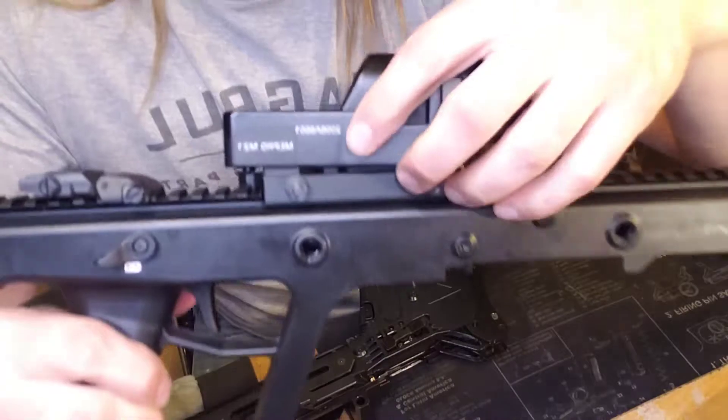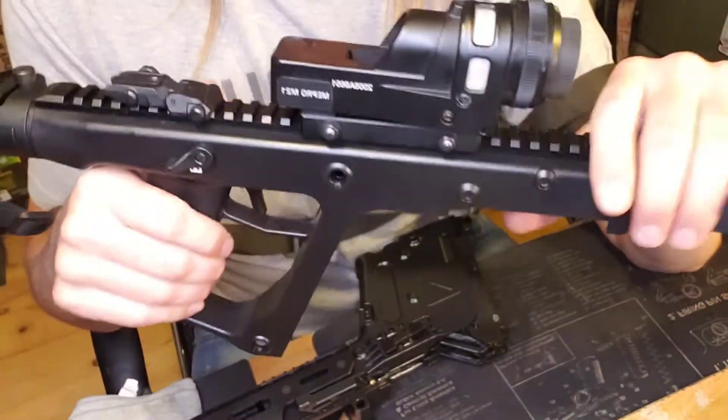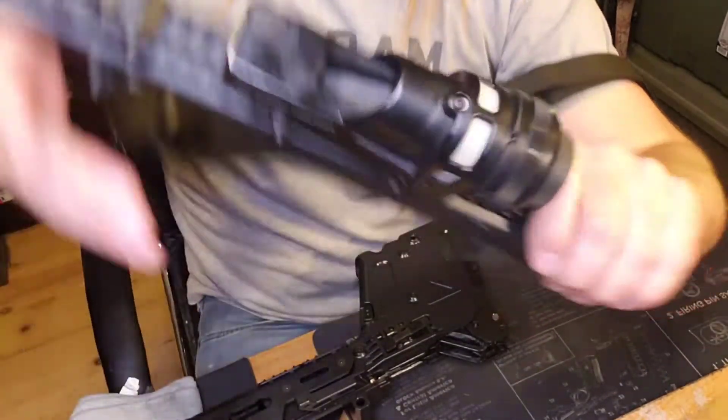Let's see if you can see that a little bit better. There we go — Mepro 21. As far as I'm concerned, it's Mepro, not Mepro. You can see the honeycomb. There's the triangle — you can just barely see it right there. I want the triangle. I think it's kind of cool, a little bit different. Some people aren't down with it.